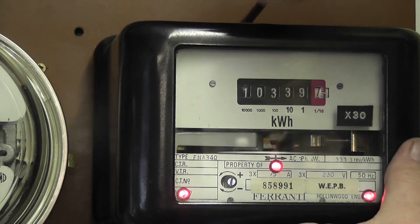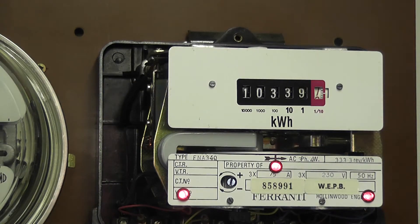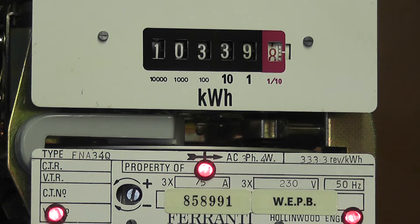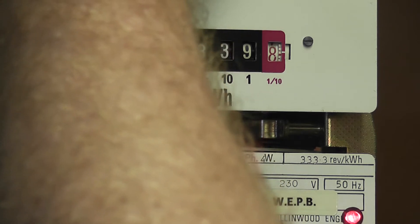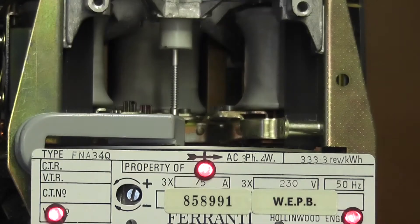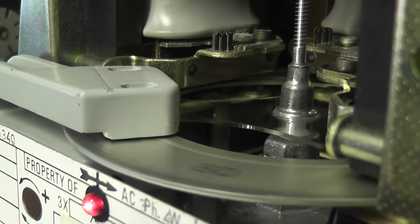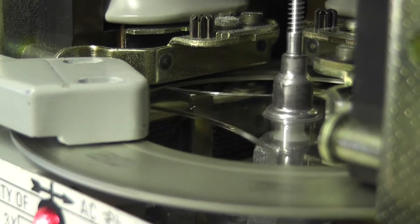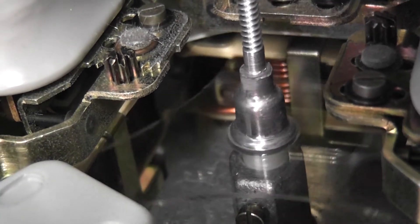Time to take the cover off — I've taken the bottom screw off already. Looking at the inside of the meter, I'll take the register off to access the disk. Now I can see the inside. The disk has numbers from zero to 100 and it's got a glass spindle. Very well made — good British quality.